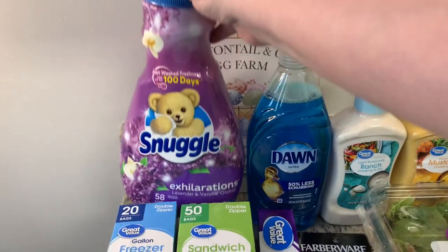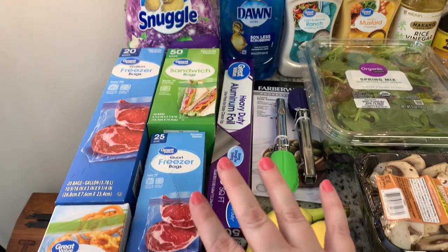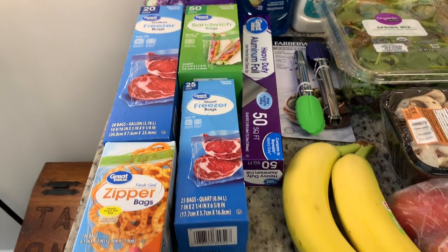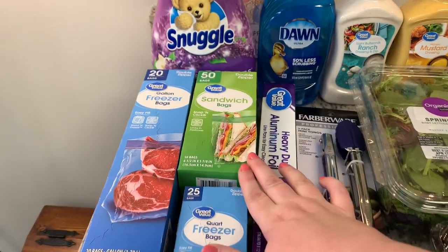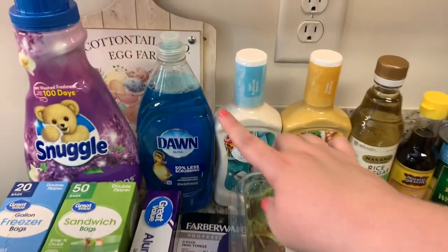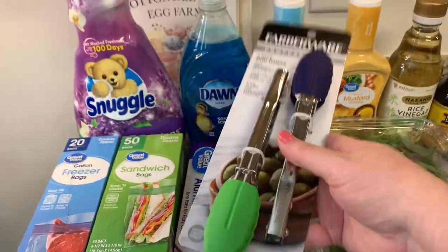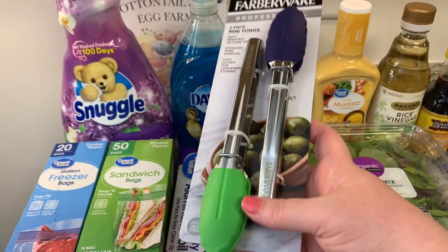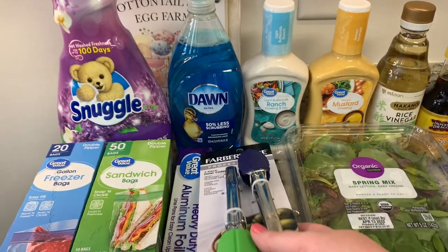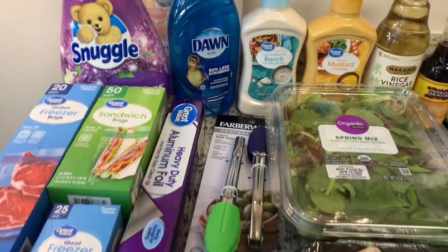We'll start with the non-food items. I got some Snuggle fabric softener, and then an assortment of bags — gallon freezer bags, snack bags, quart freezer bags, sandwich bags. Got some aluminum foil, needed some more Dawn dishwashing liquid. And then I got these little mini tongs. My mom and dad had gotten me a set of mini tongs years ago and I love them, but slowly they've given up the ghost, so I got those to replace them.